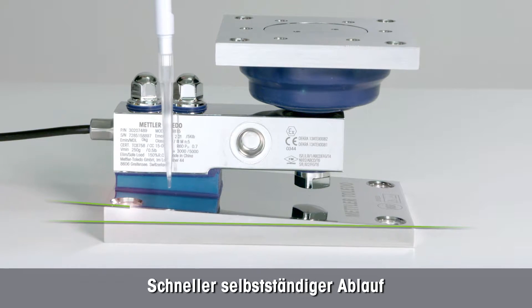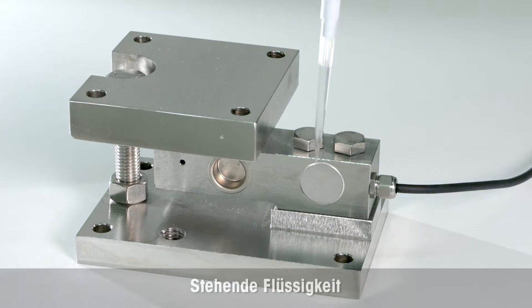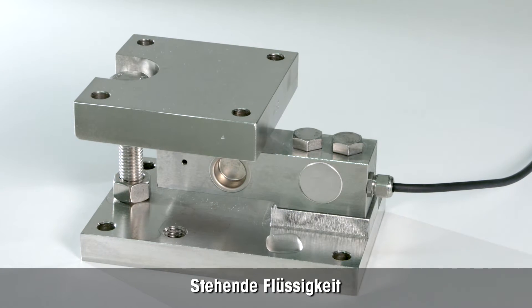The base plate is angled for quick self draining. On the contrary, liquid remains on traditional whey modules.